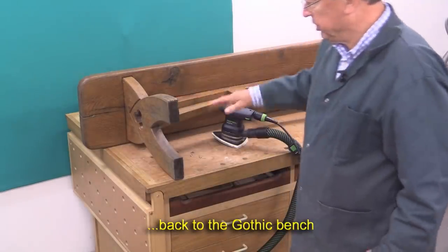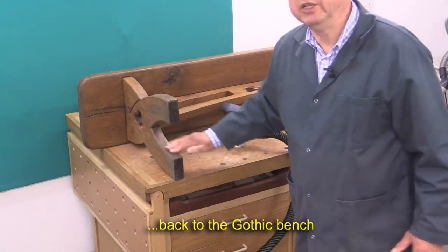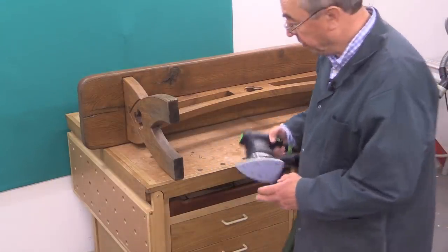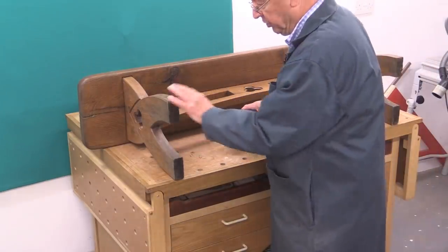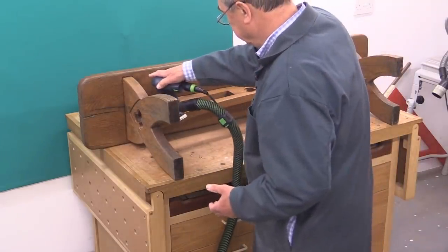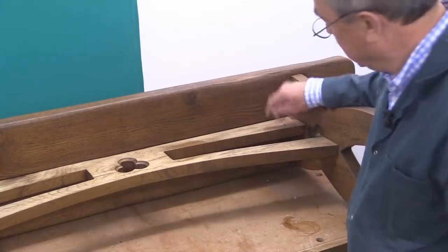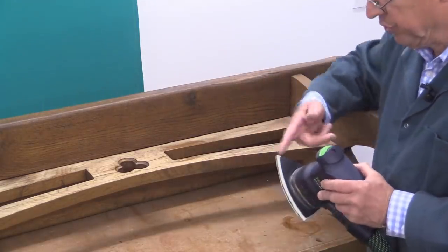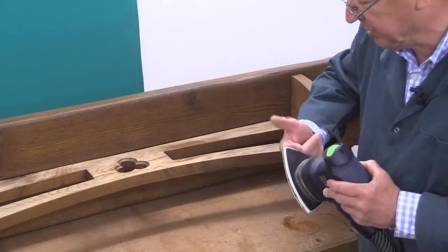For the underside and these awkward bits I'm using the DTS 400 with 120 grit. This hardly needs any touching up at all, but I'll give it a light sand. You can see just how easy it is to get into these corners all the way in with the delta sander.